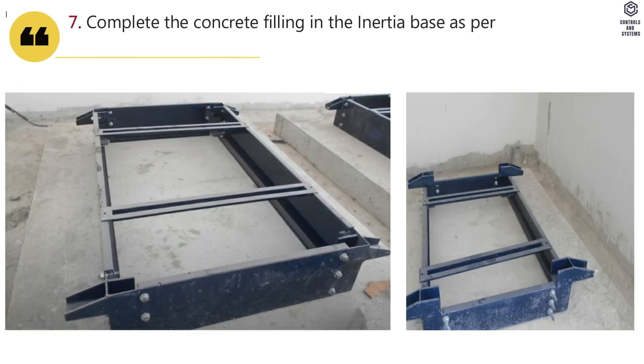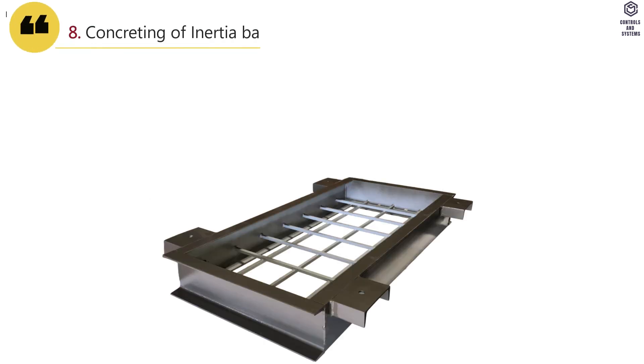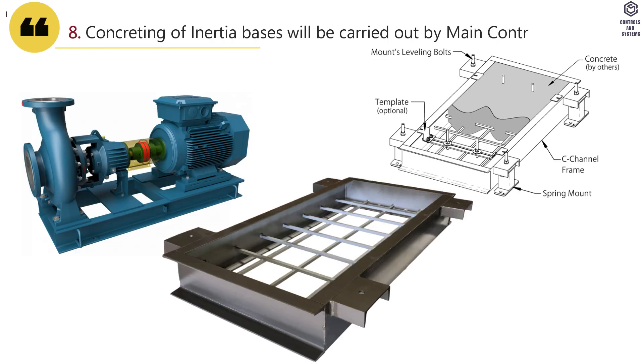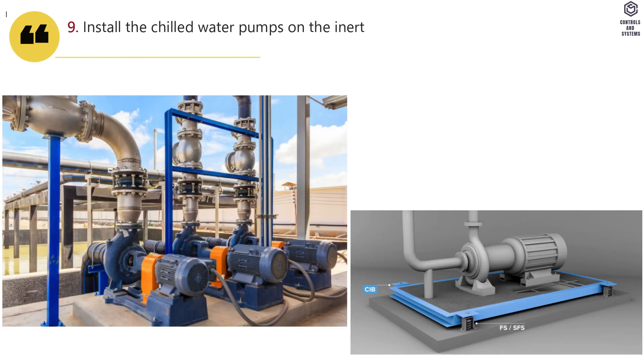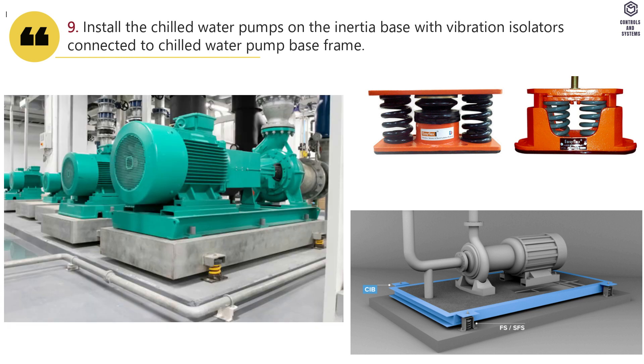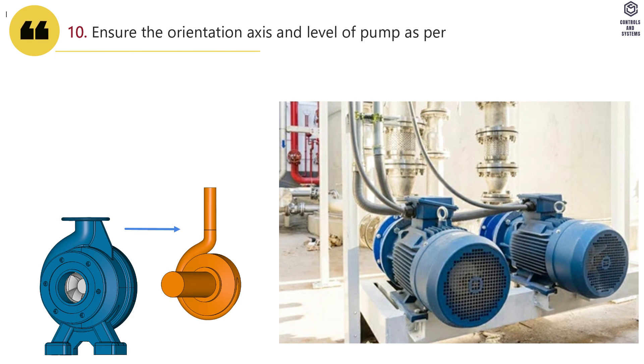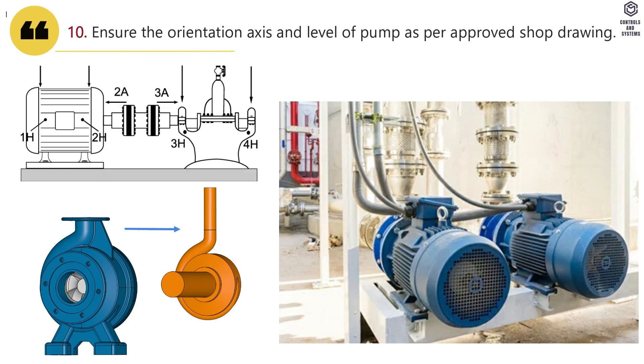Complete the concrete filling in the inertia base as per approved shop drawing. Concreting of inertia bases will be carried out by the main contractor. Install the chilled water pumps on the inertia base with vibration isolators connected to the chilled water pump base frame. Ensure the orientation, axis, and level of the pump as per approved shop drawing.